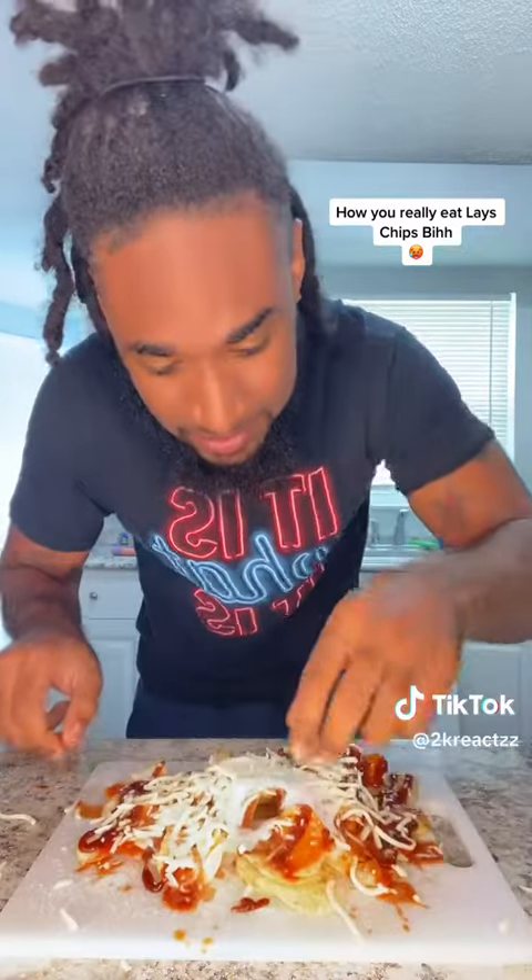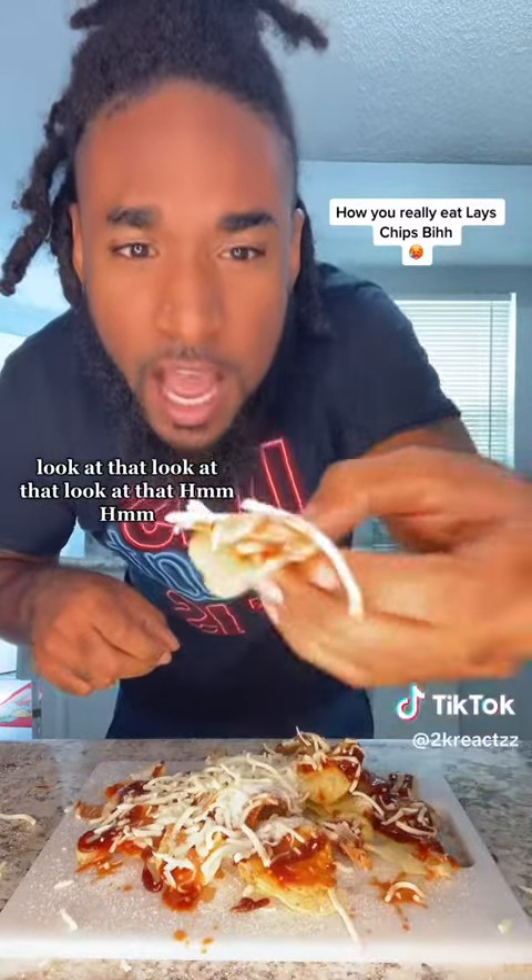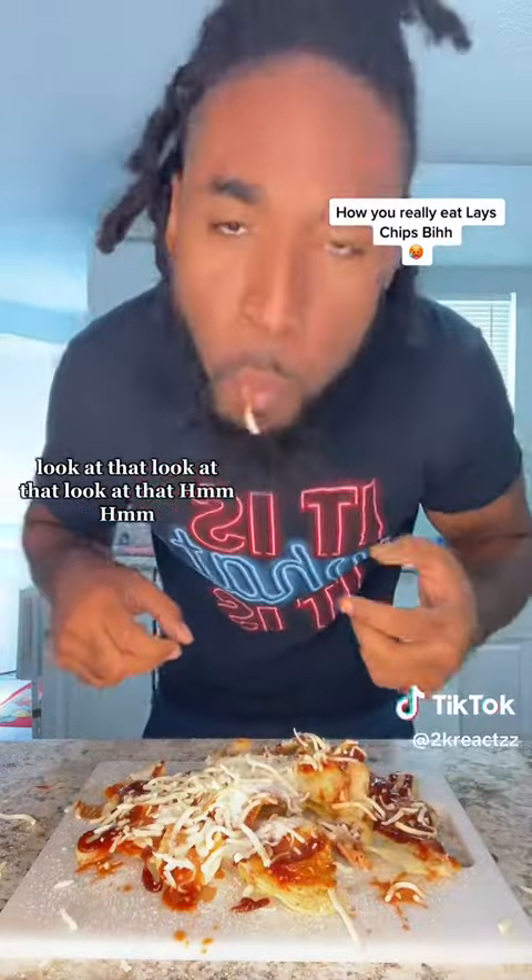Let's give them a taste. Look at that. Mmm. Mmm.